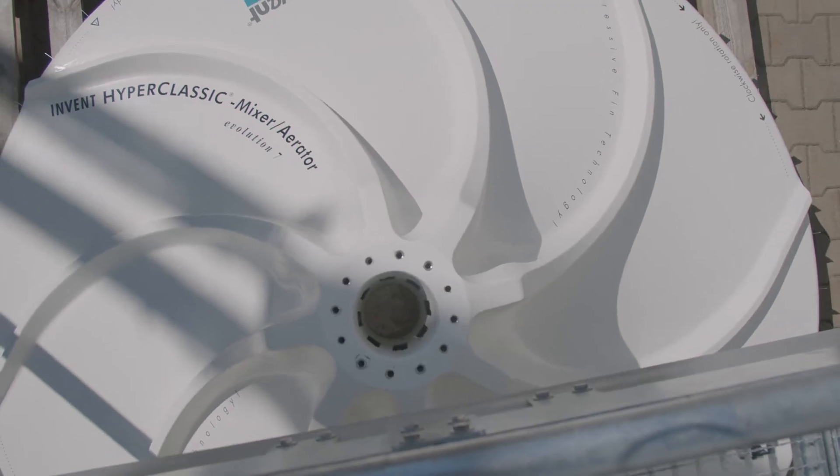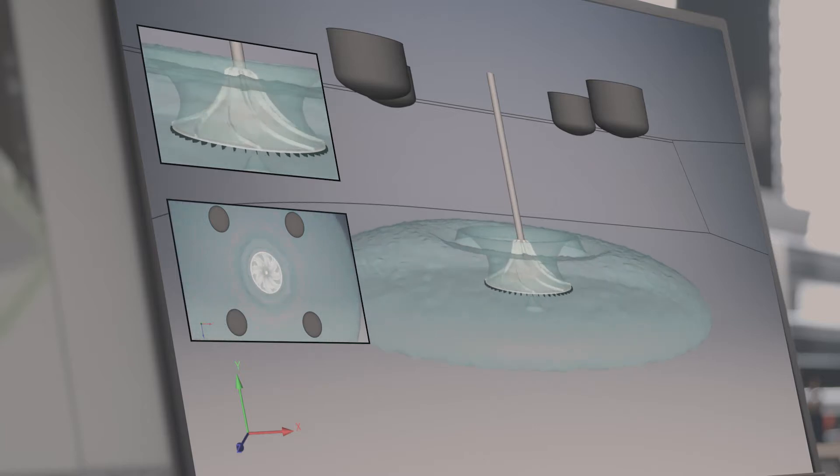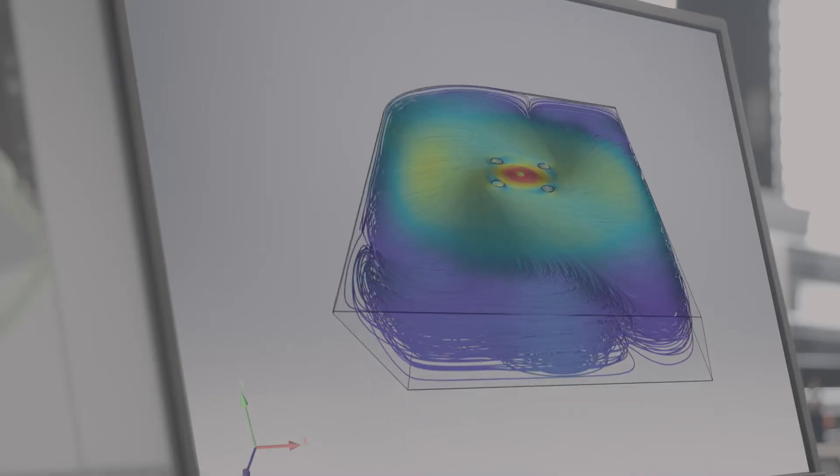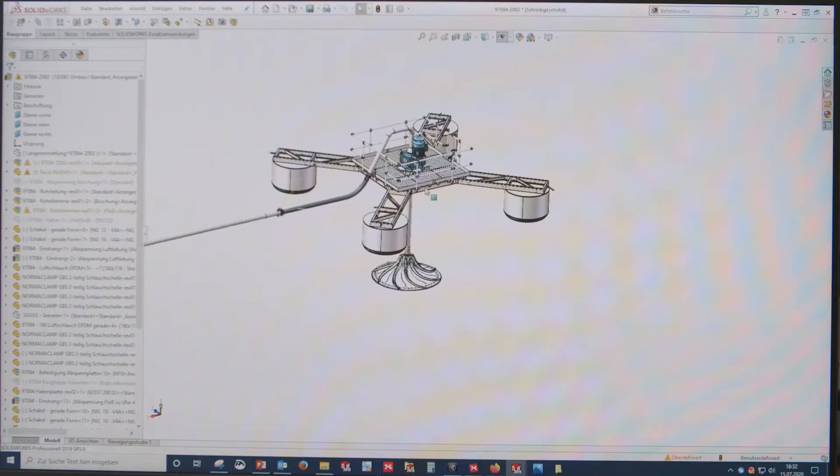It is designed to provide mixing at the bottom of the lagoon where it is needed most. For the first time, an entire lagoon could be completely mixed. For existing lagoons, we can revitalize the unmixed and unused portion of a lagoon so all dead zones are reactivated.